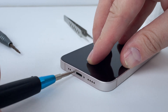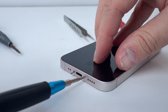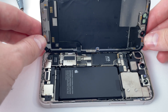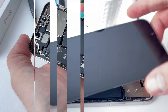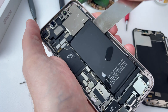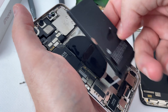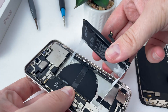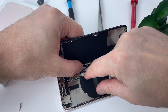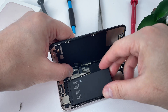I start by unscrewing the two bottom screws to be able to detach the screen and have access to the battery. Now I can mount the screen and the battery that I took from a phone with other problems. Their installation is as easy as dismantling the old ones.